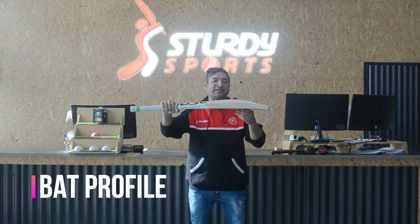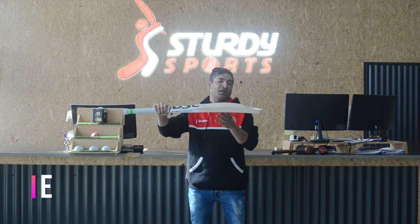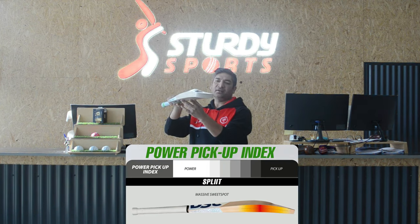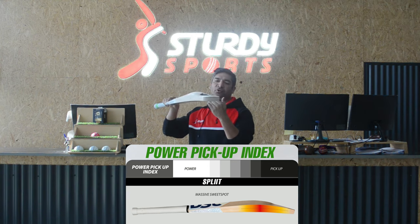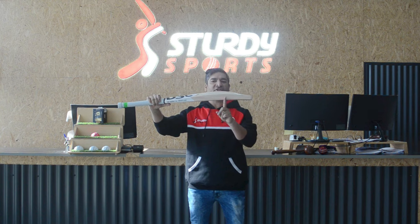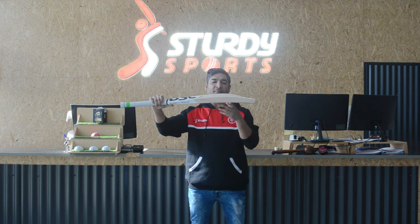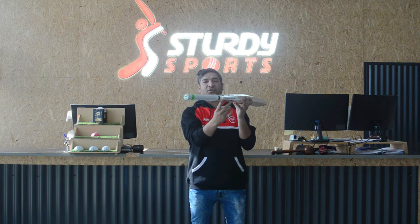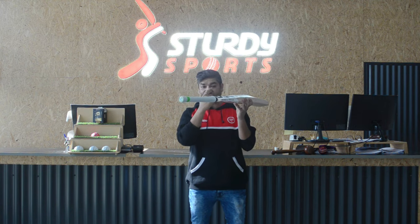Coming to the profile of the bat, this is a duckbill profile. What I like about it is the toe is around 28mm size, so you're not losing power on your toes. Being a duckbill, the edges are touching your 40mm magical number — really big edges. One other thing I like about it is it's got a bigger shoulder, which gives extra weight on the top and gives an extra element to get a good pick-up on the bat.